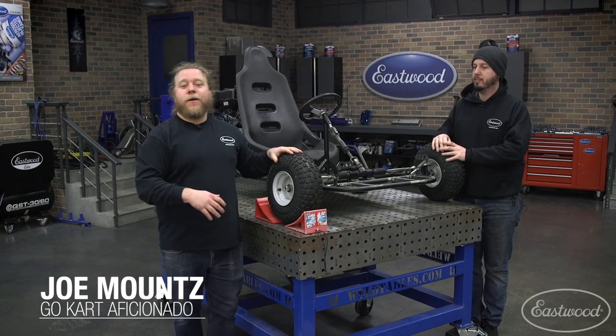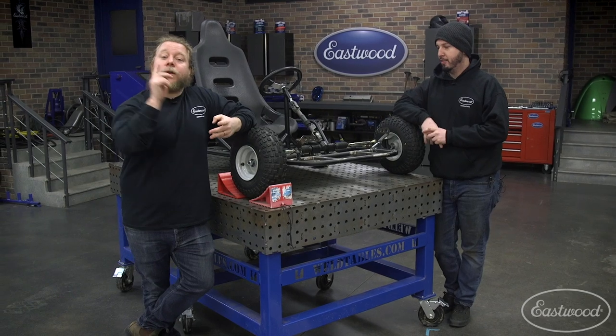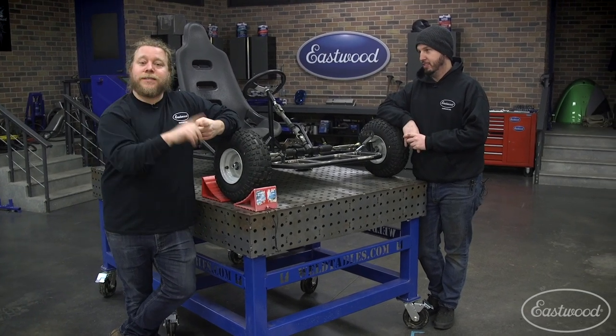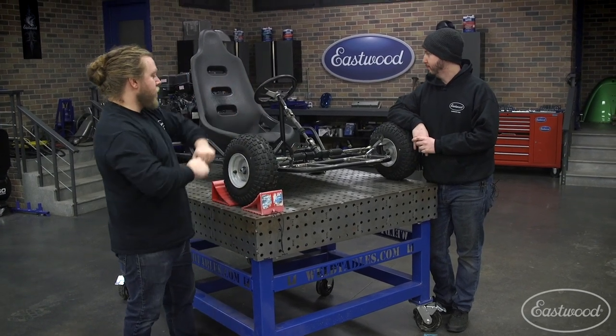Alright guys, so Brad's in the house — quick detour from R&D. We're now here looking at the go-kart. We're going to have him grade it on three scales: design, fabrication, and performance. So out the gate, what do you think of the design?